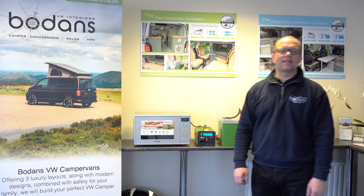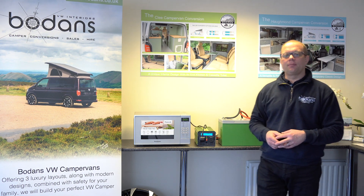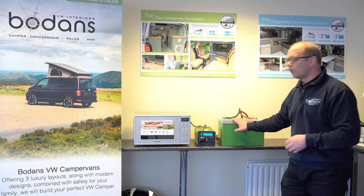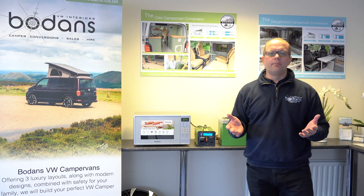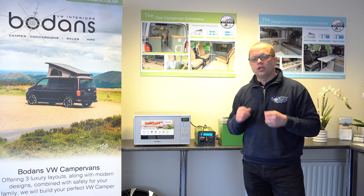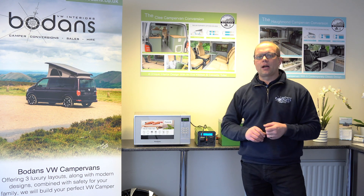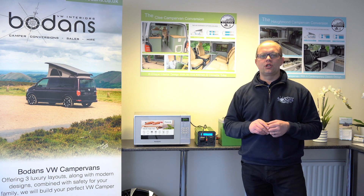Hi, I'm Dan from Bodans Campervans, and welcome back to another one of our videos. Today we're going to be talking about how it's possible to use a microwave off a 12 volt leisure battery. So if you've got a VW campervan, a motorhome or a caravan and you don't always use hookup on site but still need to use your microwave, then we have the solution right here to show you.